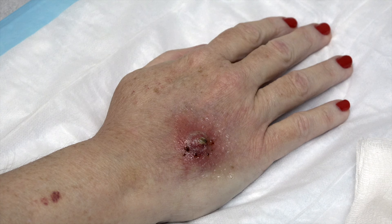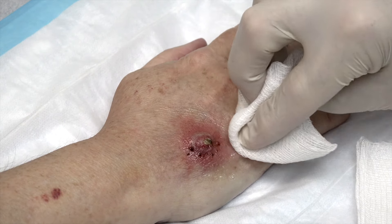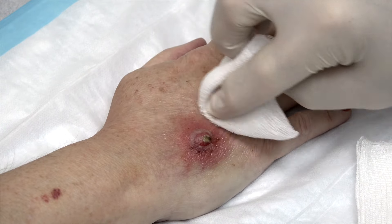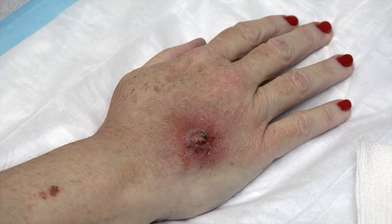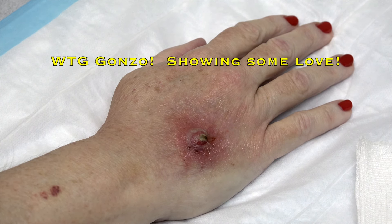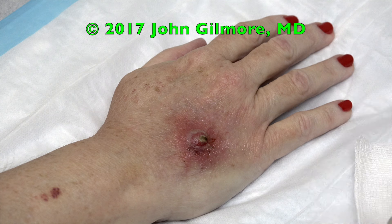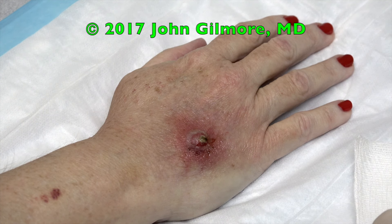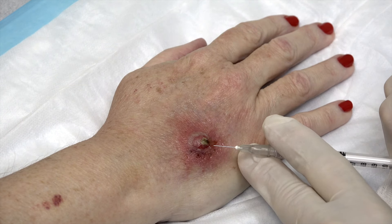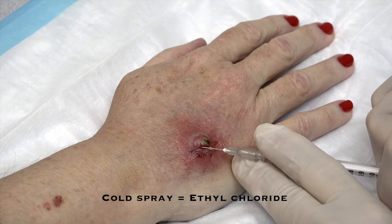You're okay if we video your procedure for our friends on YouTube and on the internet? Yes — wonderful, thank you. It looks like there's some ointment on here — Gonzo pre-anesthetized you with a little viscous lidocaine. What we're going to do is give you a very small injection of one percent lidocaine, then make a small stab incision to drain that and get a wound culture. This isn't going to be as bad as it looks.